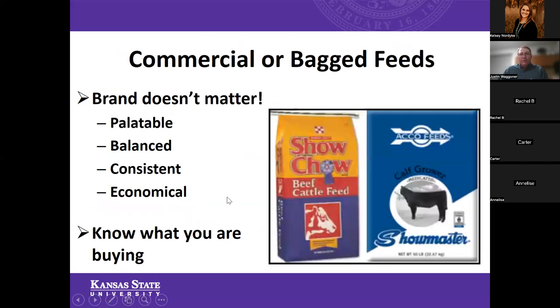Now let's talk about commercial or bag feed. First, brand doesn't matter. You can have a name-brand show feed or one made simply by a local mill — both can be very good feeds. It comes back to: is that feed palatable? Is it a balanced nutrient profile for those calves? Can they mix the feed consistently? Can it be economical? A lot of times that's an important consideration, especially as we get into some of the higher-end show feeds that are very costly on a price-per-bag basis.